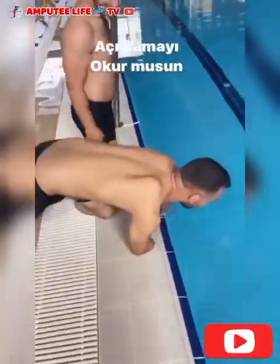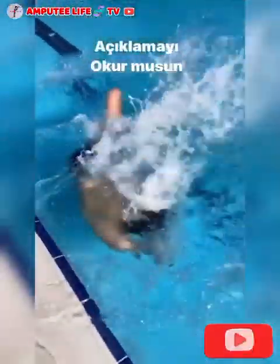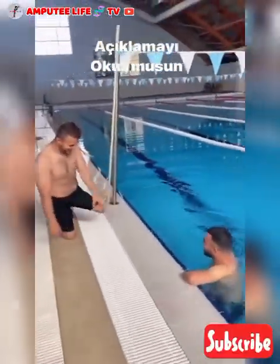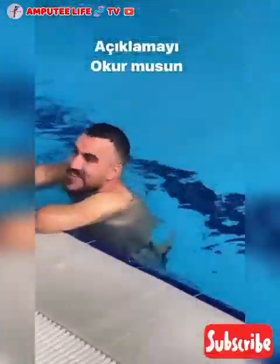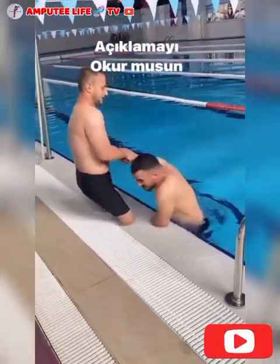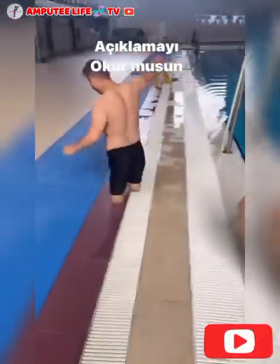Hi friends. Welcome to Amputee Life TV, where we get to educate and give you a visual review of people living as amputees and how they navigate their daily life activities. Remember, this channel is to create awareness of the amputee community, with credit given to the videos we analyze on this platform.